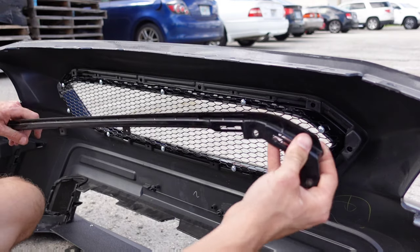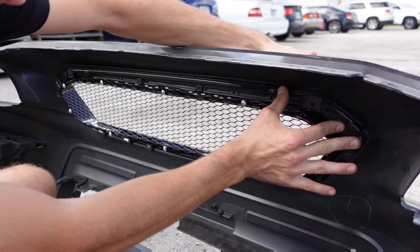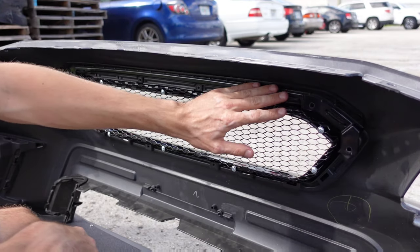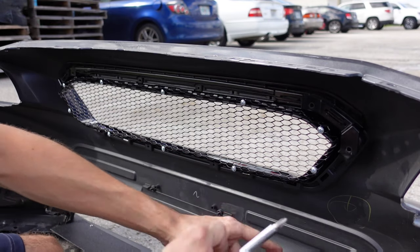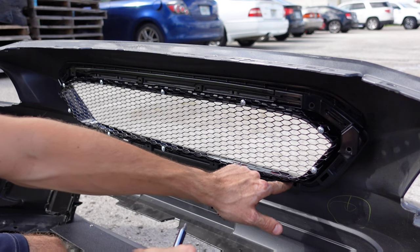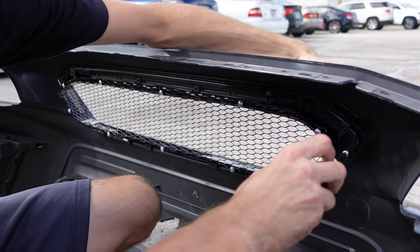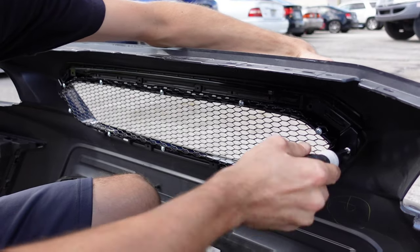We are going to take our stock bracket and push this back into place while holding on the grille from the outside to ensure you don't push it out and damage it. After we have our factory clip back in, there's going to be a series of holes that you're going to run these new bolts through. There's going to be a couple new holes in this new grille that weren't there for OEM, but you're going to be able to see those and put the screws through those. We're going to start in one corner — you can kind of push in on the grille to get the hole started.